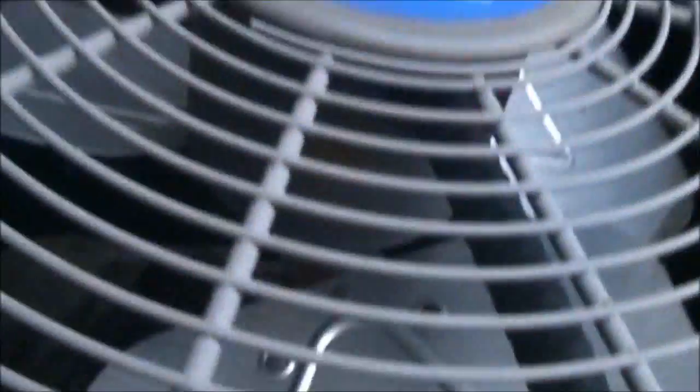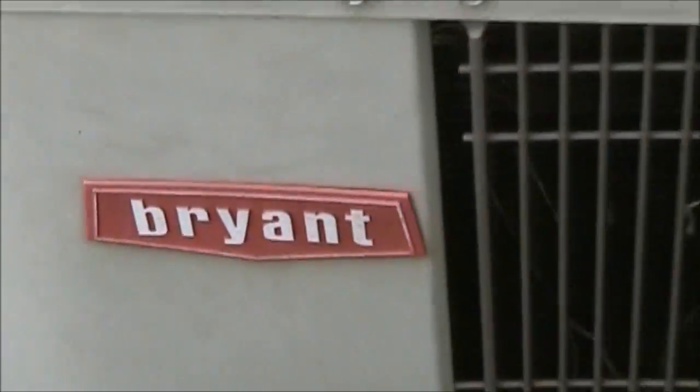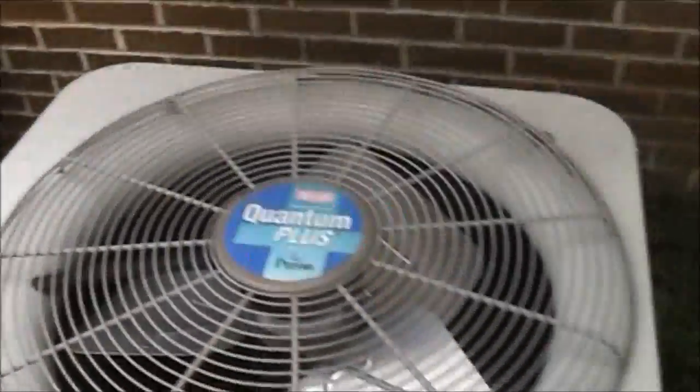This is indeed a scroll compressor — I can tell by the footprints. Bryant Quantum Plus, 3.5 ton. This is a very small unit.